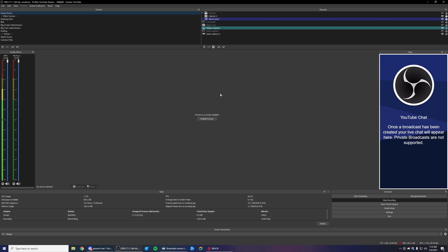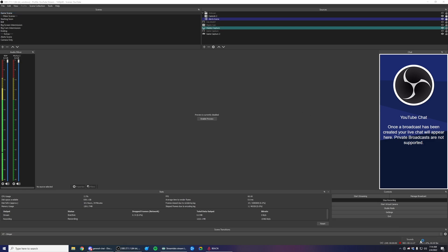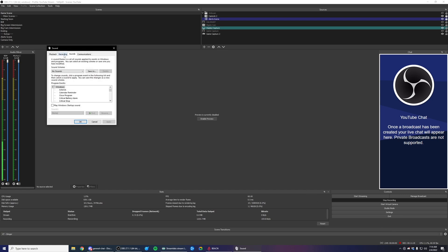Since we're still on the streaming PC, what we're going to want to do is make sure that our default output for the streaming PC is set to whatever my line out is — in this case, it's Speakers. So I'll go into Sounds, go to Playback, and make sure that Speakers is set up as my default device and my default communication device. If this isn't set correctly, it doesn't matter if you have the cable connecting your two computers — it's not going to send that streaming PC audio back to your gaming PC.